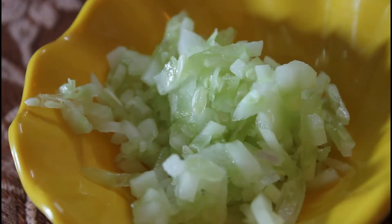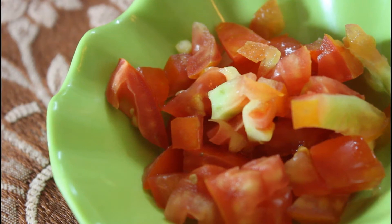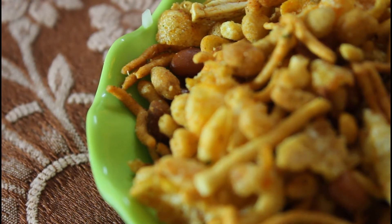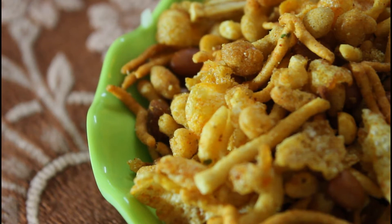To make this we need chopped cucumber, 1 medium onion finely chopped, chopped tomato, 1 cup Indian snack mix or kolchana chur in India. It contains fried noodles, fried and puffed lentils, cereals and peanuts.